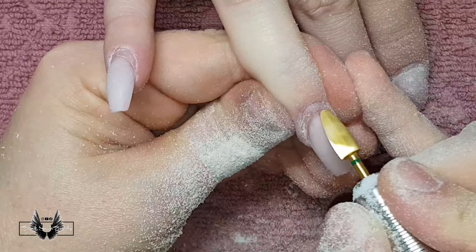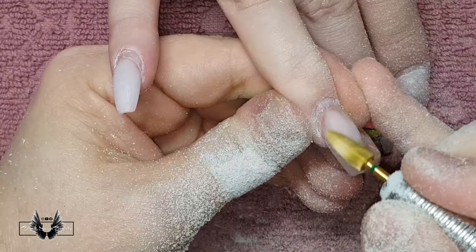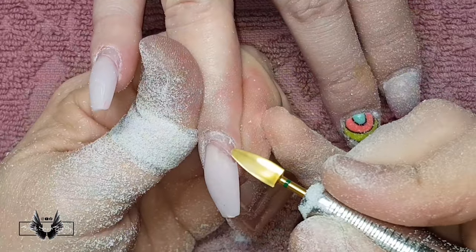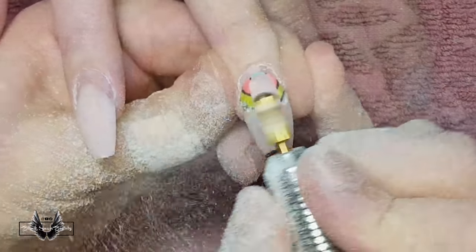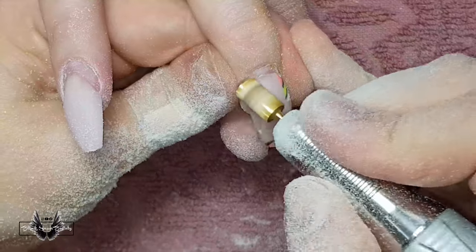If you remember from when I did this set about a month ago, I laid down a layer of clear acrylic first before I did the cover pink. This is the exact reason I prefer to put clear down before any colored acrylic — when it comes to filing at the next appointment, you can see when you're getting close to the nail plate and ease up the pressure on your e-file.